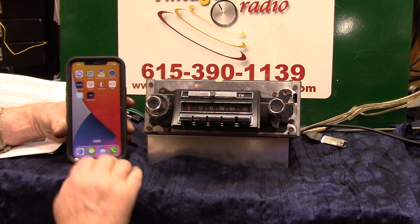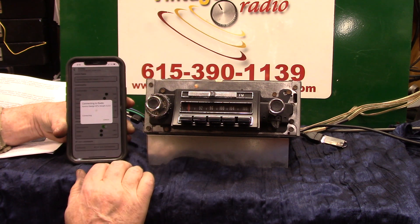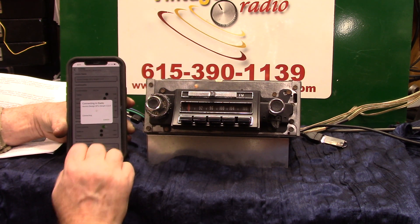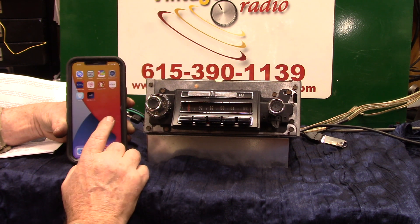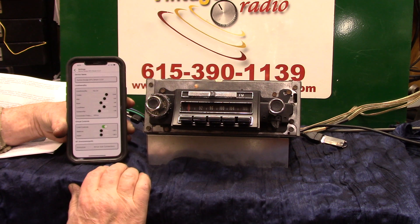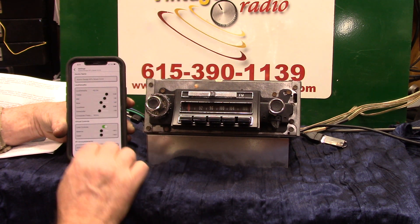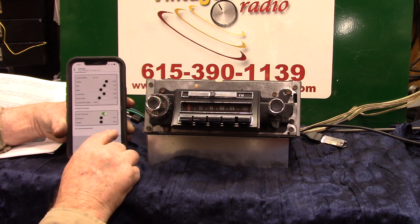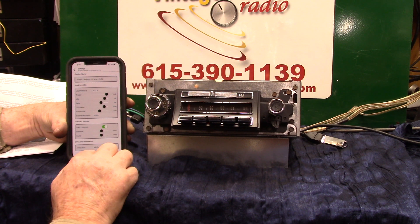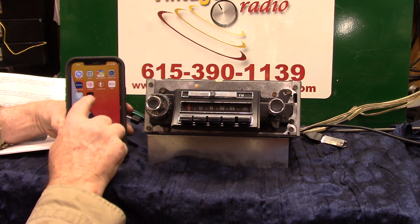Bluetooth smart disconnected. Okay, we're just good — now we're going to turn that off. We're going to connect back up. Bluetooth smart connected. Now we're going to hit all connections done. Now we're going to disconnect — Bluetooth smart disconnected. I hit the wrong one.